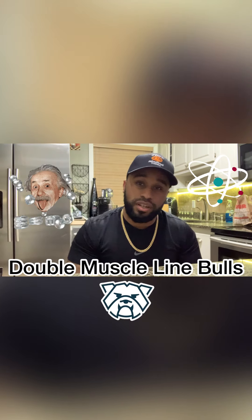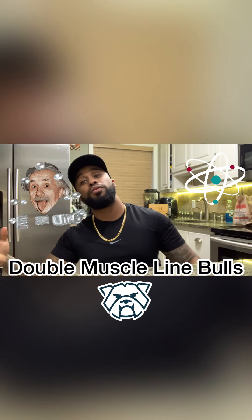Hey, what's going on, Bully Fam? It's your boy, the Educator, the Scientist, Mr. Double Muscle Line Bulls himself, bringing you another episode of Breeders Hacks.